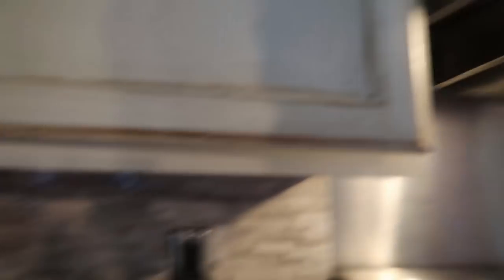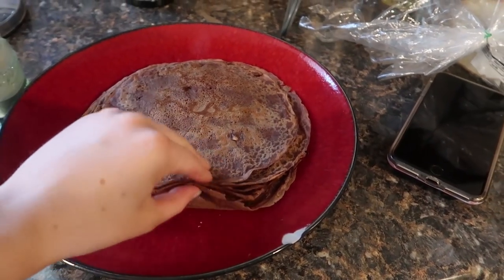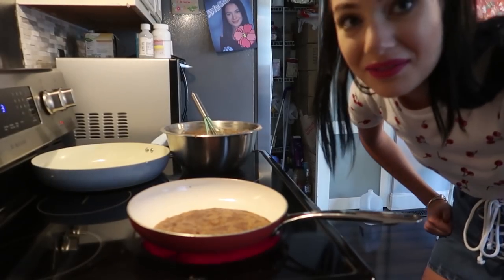Here's our crepe pile so far, we have a lot but we're gonna keep making them until we run out of lumpy batter.